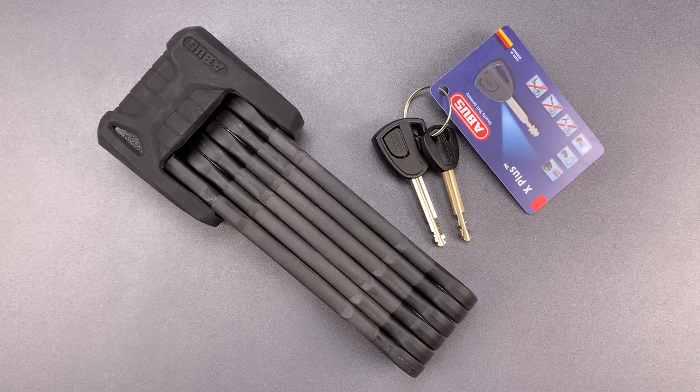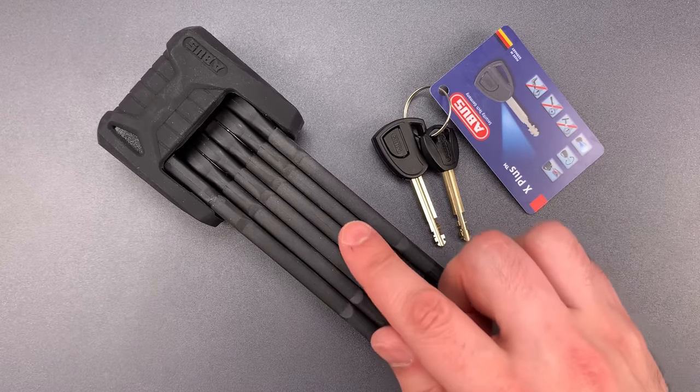This is the Lockpicking Lawyer, and what I have for you today is the undisputed heavyweight champion of folding bike locks. It's the Abus Bordeaux X Plus 6500.